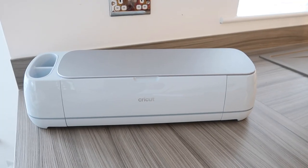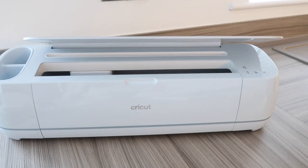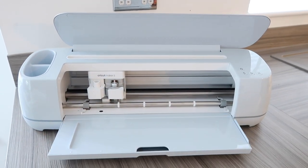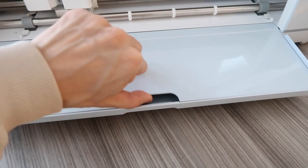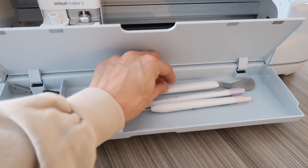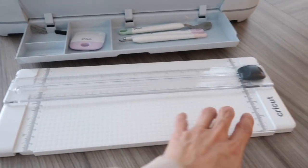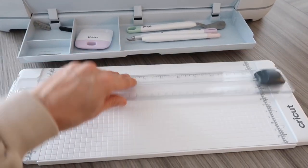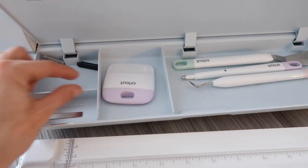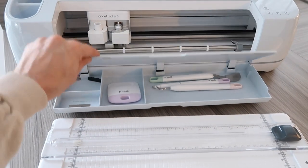Let me give you a quick look at the machine itself. If you just open it like that, it slowly opens by itself, which is a really nice little touch. Inside it has a little secret compartment which is handy to hold all of the tools. You can get these tools from Cricut — they come in a set which includes the blade to cut the material, plus additional tools you can also buy separately.